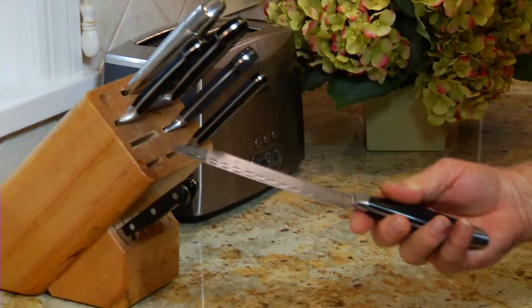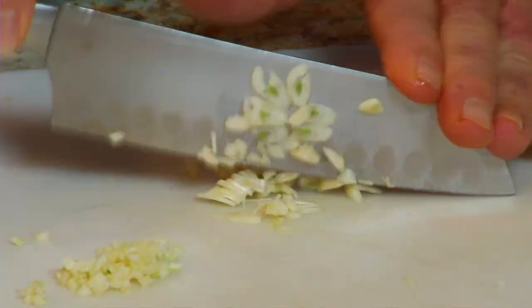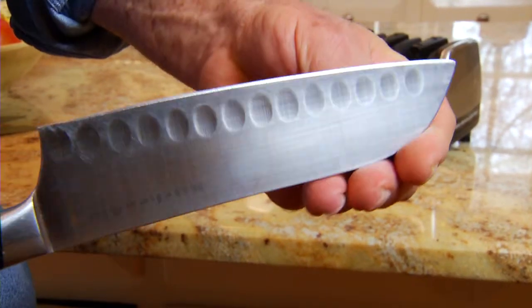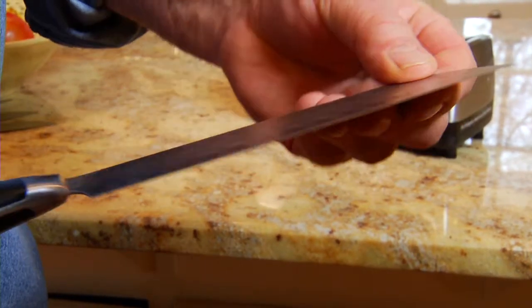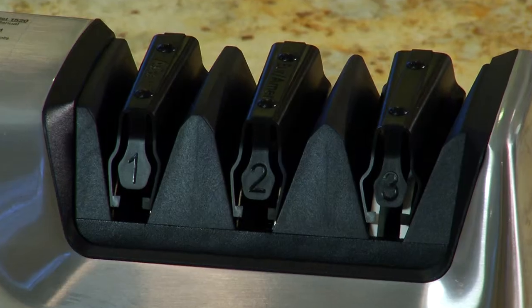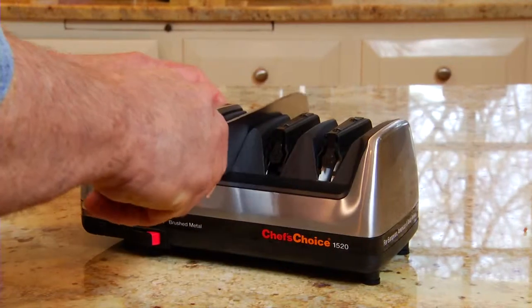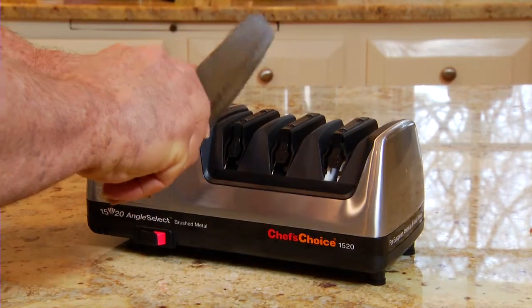Contemporary Asian knives are increasingly popular, especially for slicing, dicing, and chopping. However, the factory ground edge, or bevel, is 15 degrees instead of the usual 20 degrees found on American and European knives. The far left station on the Chef's Choice sharpener is used exclusively for Asian-style knives.